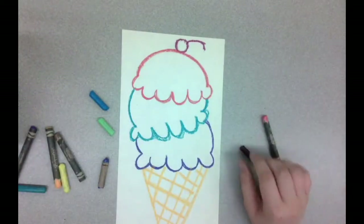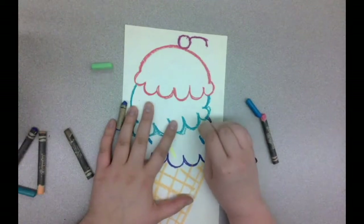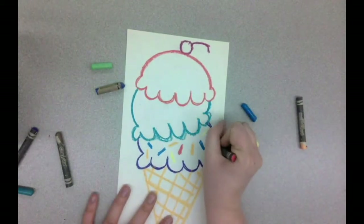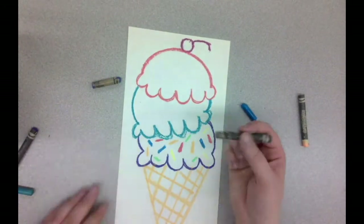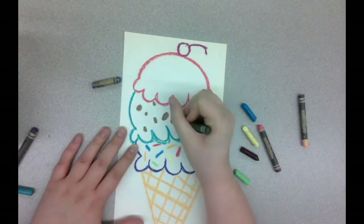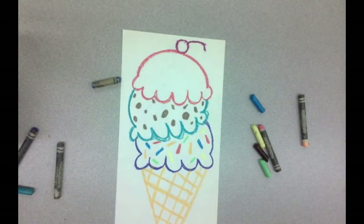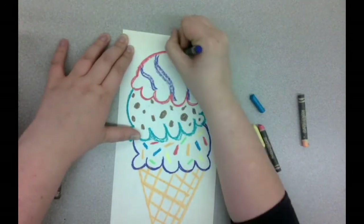Now I can add some details. I can add sprinkles — for this bottom scoop I decided to add some rainbow sprinkles. Notice I'm not coloring in my ice cream cone all the way, because after I'm finished with my crayon details I'm going to be adding some watercolor. For my second scoop, I decided it might be a mint chocolate chip, so I'm using a brown and adding some little spots for chocolate chips. And on that third scoop, I'm going to add a purple ripple effect — maybe it's some fudge or something swirled in.